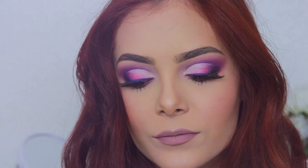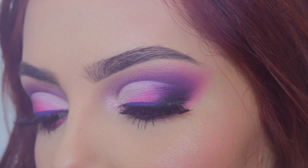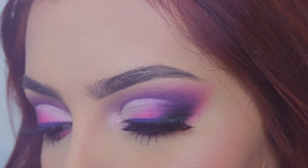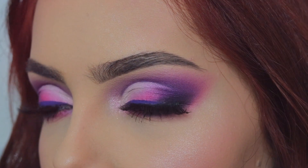Y este sería el resultado final, espero que les haya gustado este maquillaje de ojos. Si eres nuevo en el canal te invito a que te suscribas y que actives esa campanita para que así YouTube te notifique cada vez que yo subo un nuevo video. Y esto sería todo por hoy, nos vemos en la próxima.